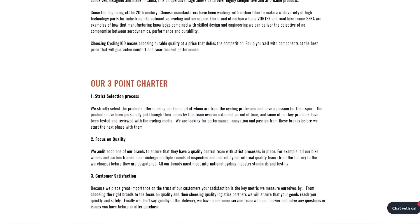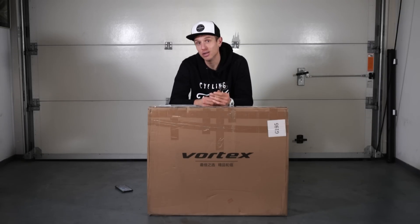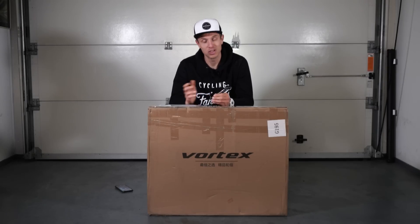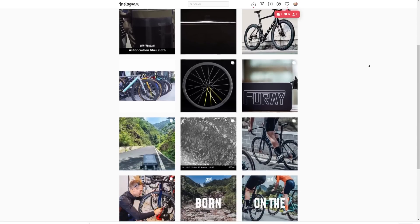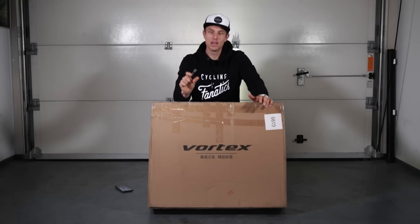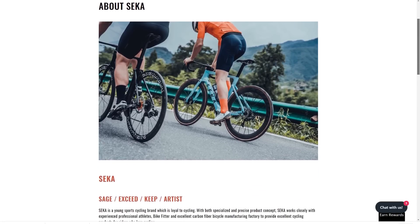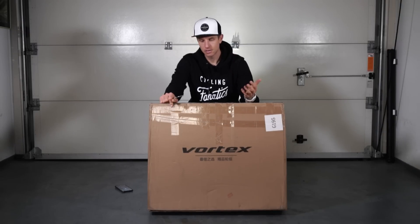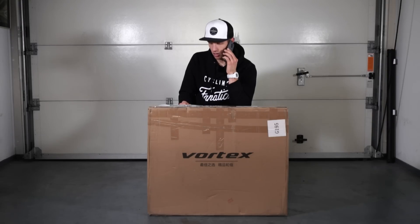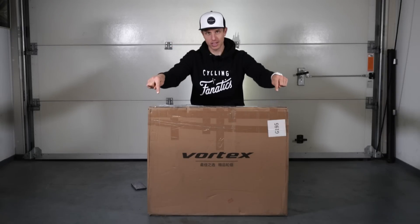I recently did a video about a Chinese frame and I wasn't very happy with the quality or the communication of that product. With Club 100 it's very different, because the guys behind Club 100 personally select the brands they work with and only allow high quality brands to be represented on their website. You can call them, email them, ask them questions.